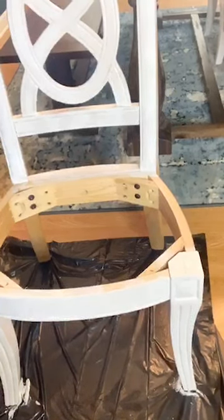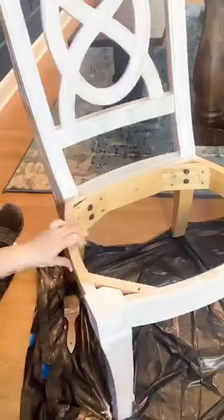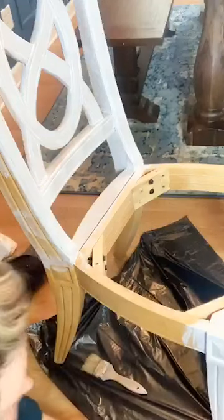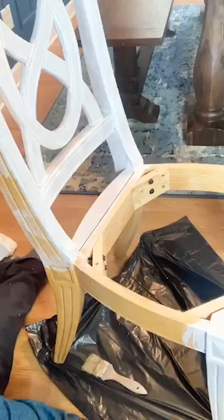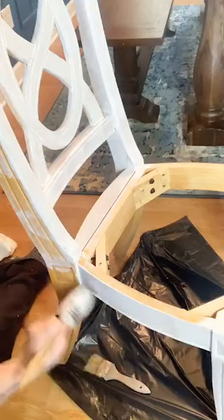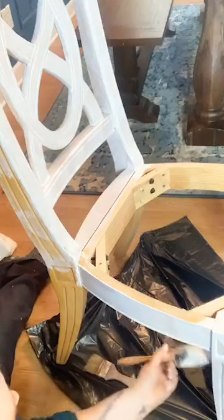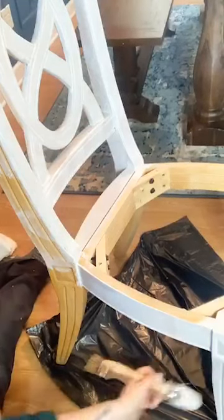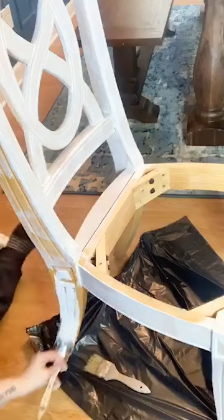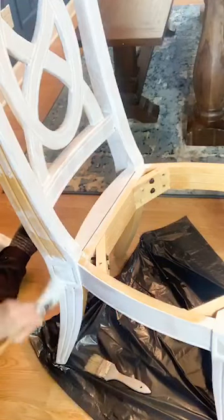We've got the whole front of the chair done in just a few minutes. I'm going to rotate it — another reason I like using trash bags is they rotate pretty easy. Continuing on to the side. I'm in a new quart of Coliseum because I took my other one to work to paint one of these chairs and it got used up by some other projects. But it has taken me less than a quart — I've used about halfway through a quart and I've got three chairs totally done, one half done, and now this one about to be half done on coat one.